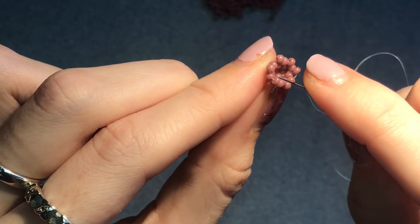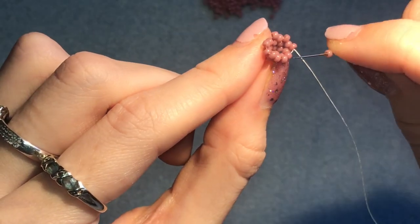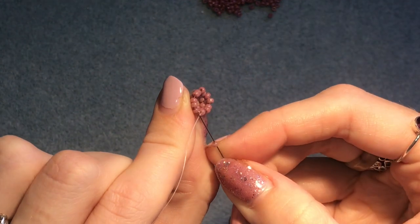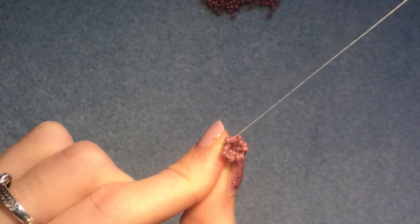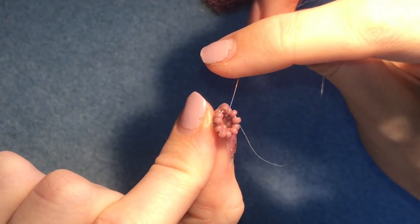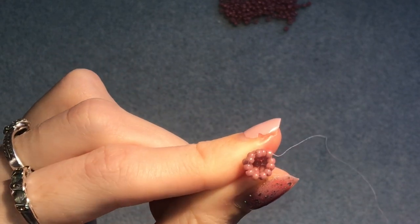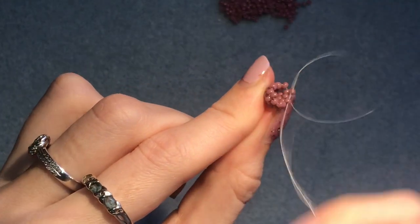We again have six beads on the top row, so we're going to do exactly the same thing: put one bead in between each of those six. Pick up one, skip over one, go through the next one in the top row — repeat that all the way around for all six beads. When you get to the last bead, go through it and the one above to step up for your next row, and pull it tight.